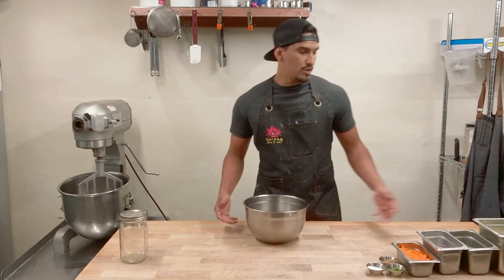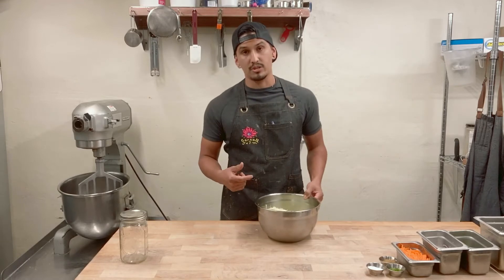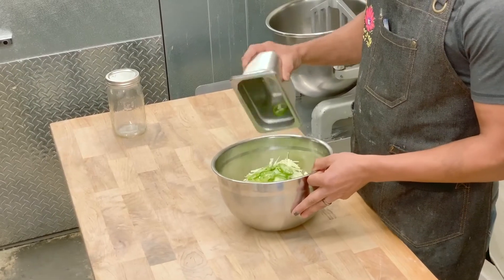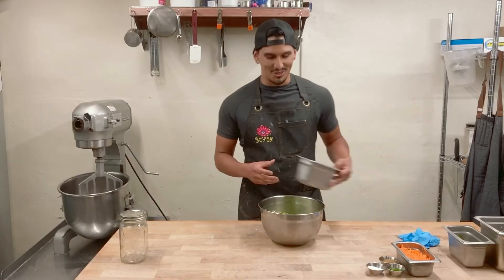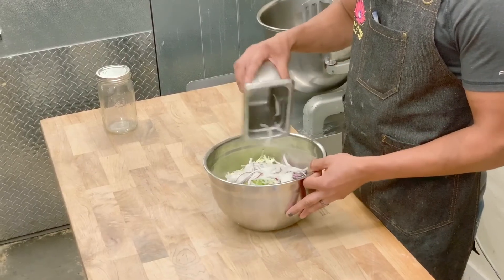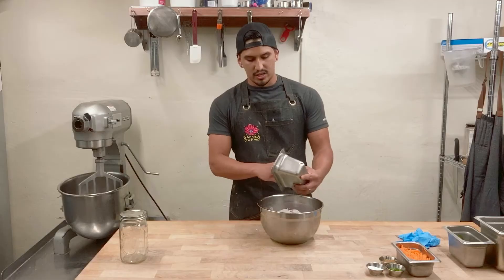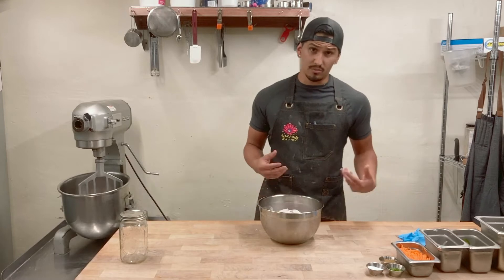We're going to get started with just a little bit of shaved cabbage. All of the quantities we're going to be using for this recipe are going to be down below in the description. A couple of jalapeños and a couple of serranos — we like our food spicy here, so we use a little bit more, but you can dial that amount back. It's really just up to your personal preference. Next thing is onions — we're going to go with red and white onions, just a little bit of diversity.